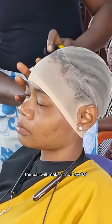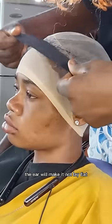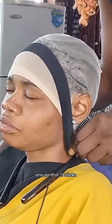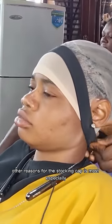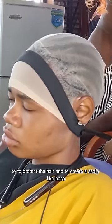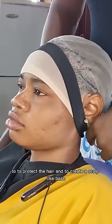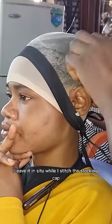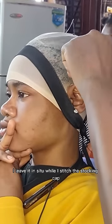I then go in with my rubber band to ensure that it sticks. Other reasons for the stocking cap are to protect the hair and to create a scalp-like base. After tying the rubber band, I leave it in place while I stitch the stocking cap.